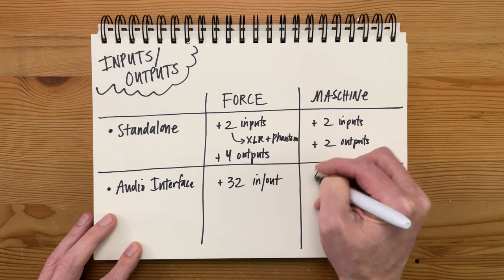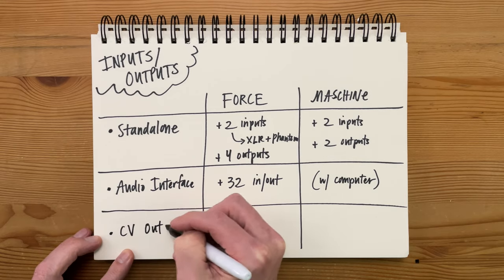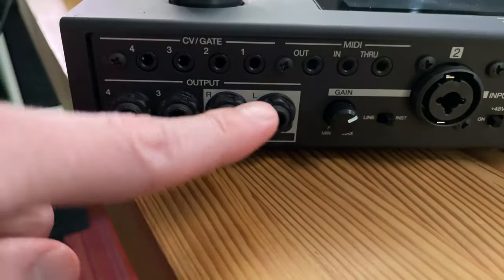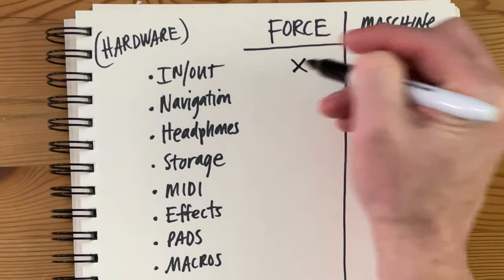Now you can have up to 32 inputs and outputs with an external interface — that's just so many. If you're using the Machine in conjunction with a computer, you can use any kind of interface you want, which also expands the number of inputs and outputs. Last but not least, the Force has four CV outputs on the back panel. Personally I barely use these, but it's nice to know the option is there. So for the first matchup, I'm going to give this round to the Force.